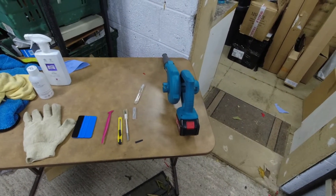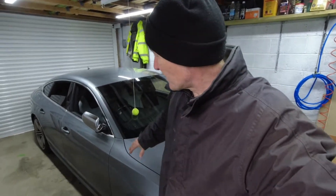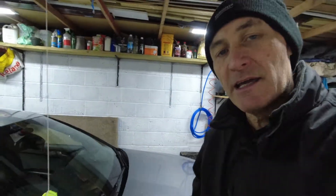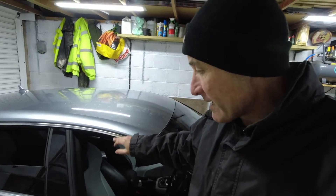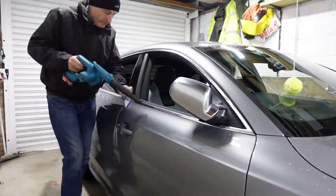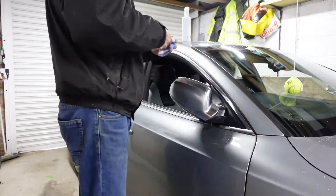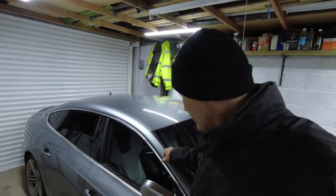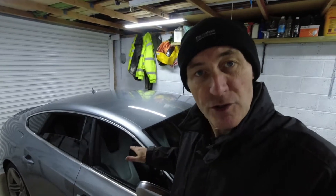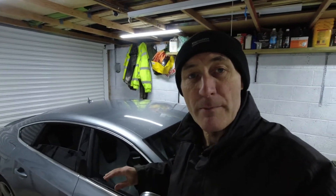First job as always is to get rid of any water. I've just brought this car in off the street — it's a typical cold and wet UK winter. What we really need to clean is any moisture or dirt that's in between the chrome and this rubber trim here. You can see on the cloth some of the muck I'm getting out from between the rubber strip and the chrome — which is where I'm going to tuck the vinyl — so you need to make sure it is dry and dirt free around the chrome trim where it meets the rubber.